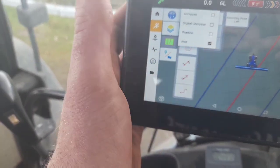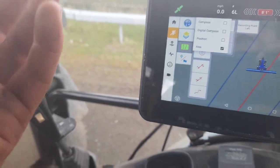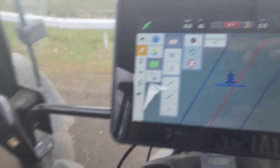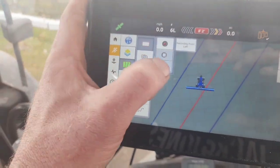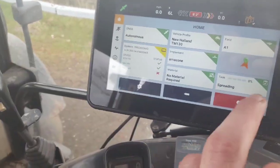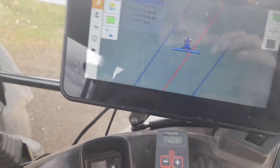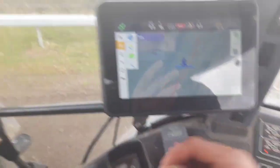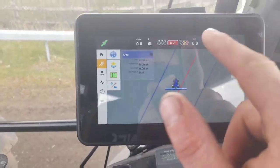Then there's the areas - what position you can see. The areas now is what we're on, and that'll give you this up here which is the acreage. When that's red, that means it's recording. Just press that again to stop recording. It is fairly straightforward. With the A-B lines, you just follow them up and down the field.